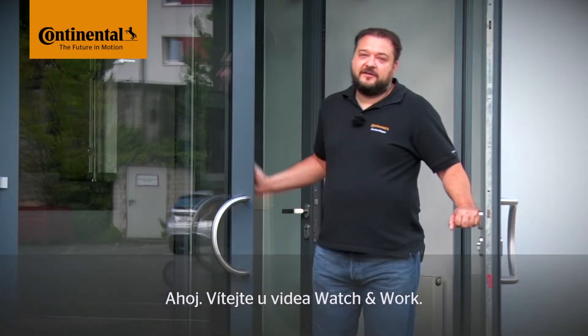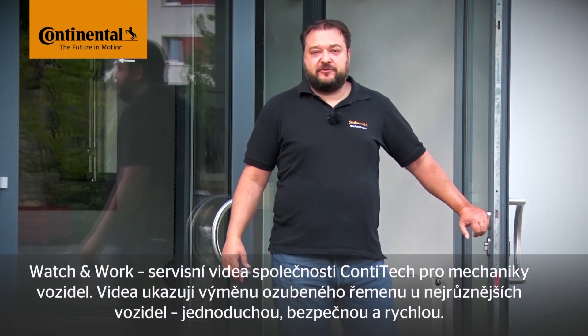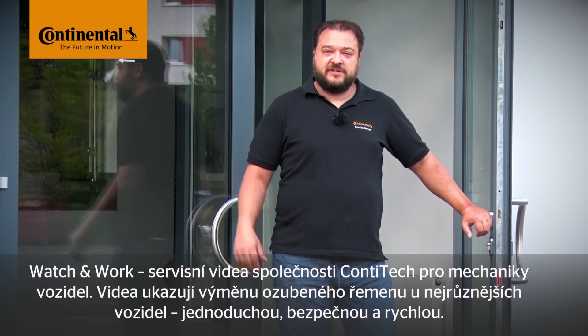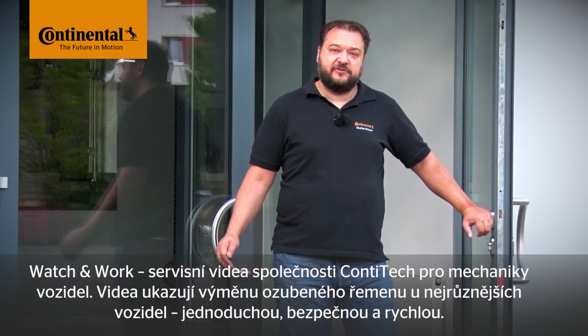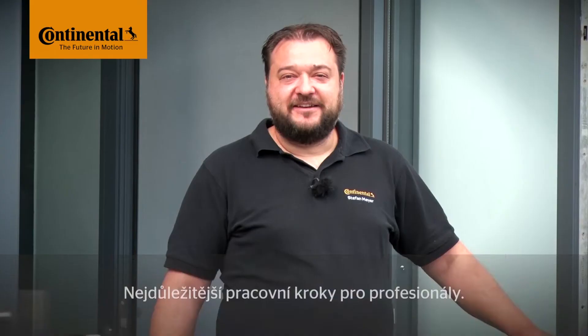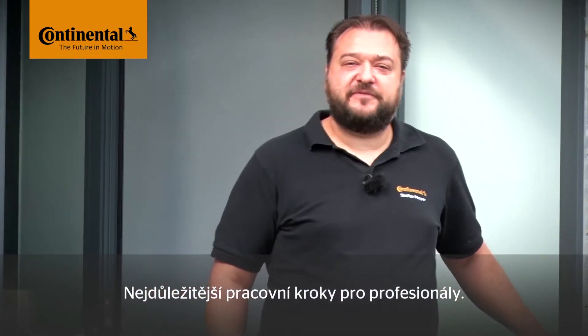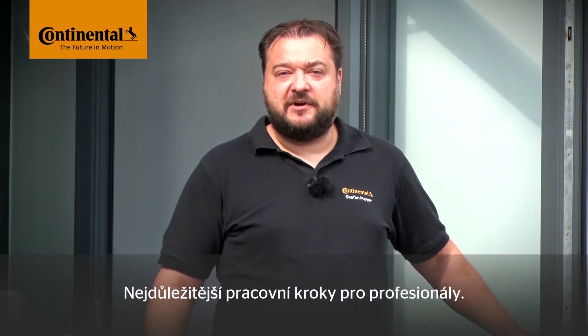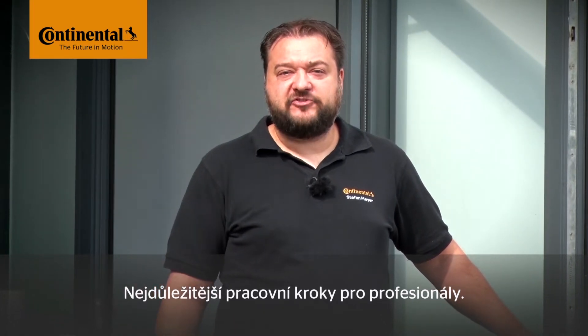Hi and welcome to Watch and Work. Watch and Work is ContiTech's series of service videos for automotive mechanics. In them you'll learn how to change timing belts on a very wide range of vehicle engines, simply, safely and quickly. The videos show the key working steps for workshop professionals. My name is Stefan Meyer and I'll show you a different vehicle engine in each video.